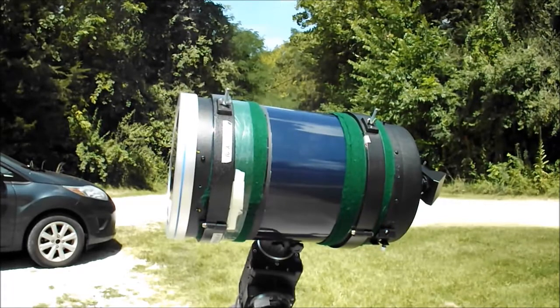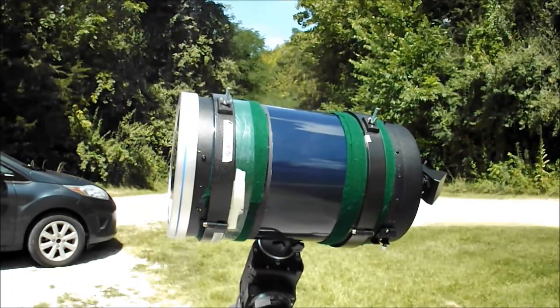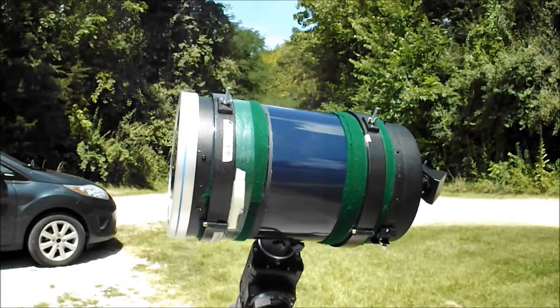Because if it does, for starters, it'd mess up your telescope. And if you're looking through it, it's going to mess you up.